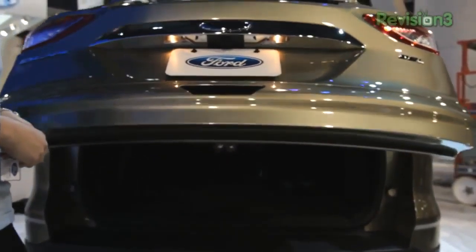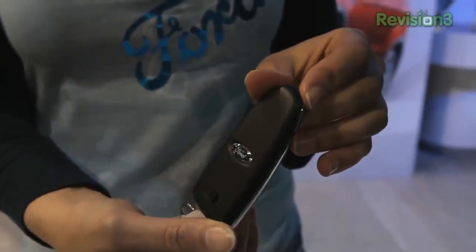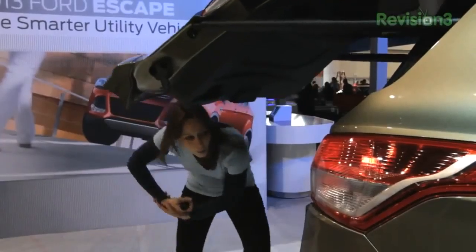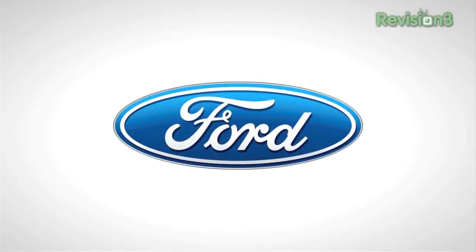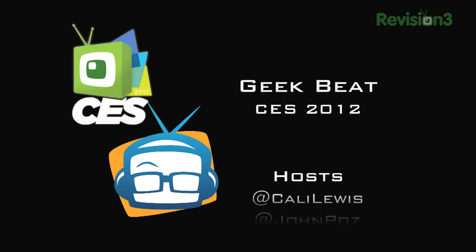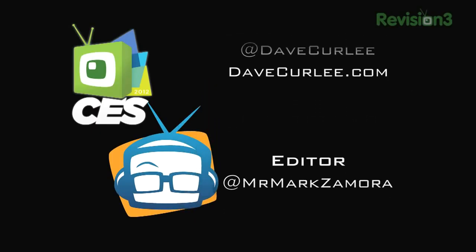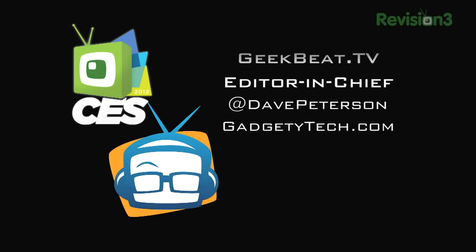You know when you come to the trunk of your car with an arm full of groceries and gadgets, you're so going to appreciate the 2013 Escape. It has a hands-free power liftgate — how awesome is that? You use the intelligent access key and all you have to do is put your foot under the bumper and the power liftgate will automatically open, giving you easy access to the cargo area. Thanks to Ford for powering our CES coverage.